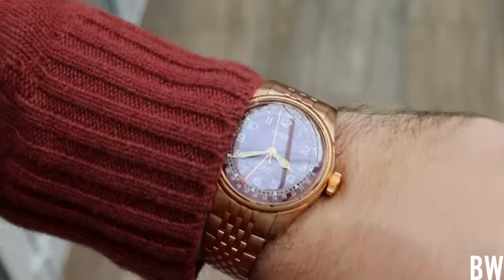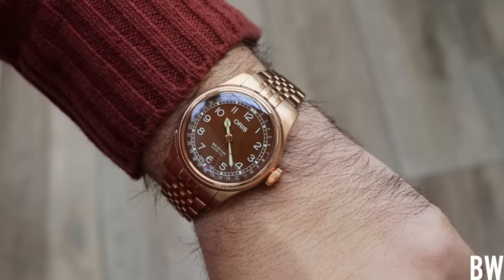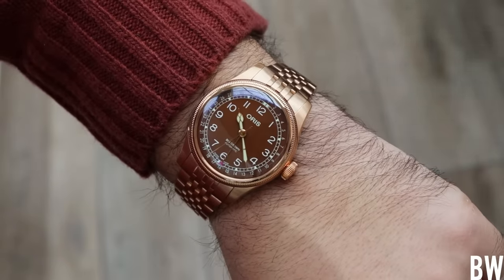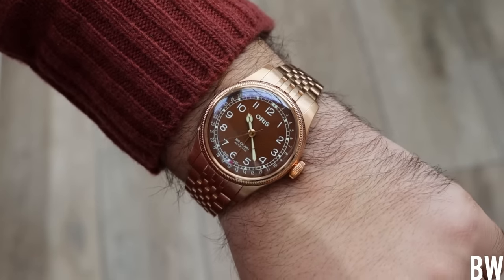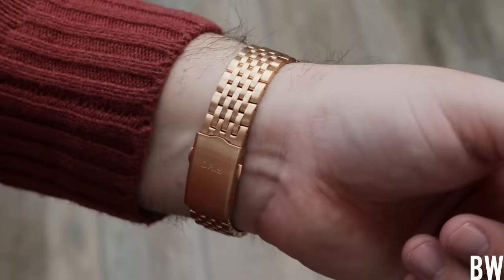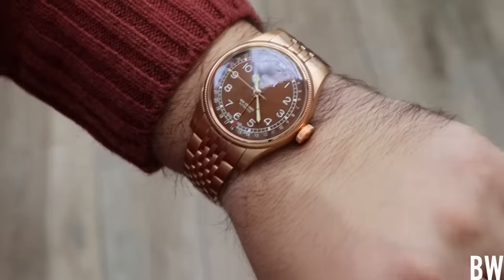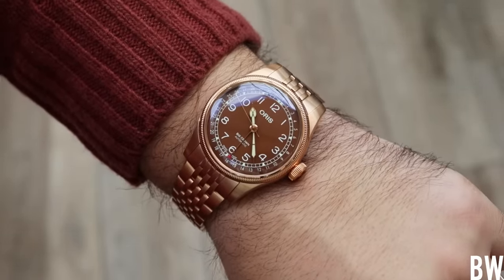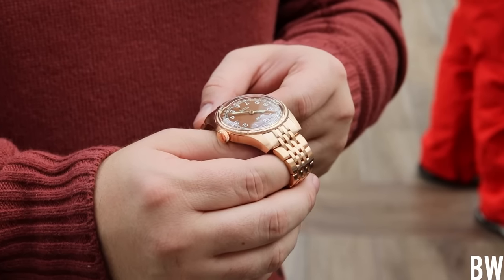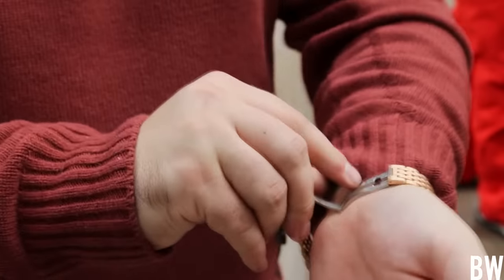I wasn't expecting to like it as much as I did. Personally, I think I've had my bronze phase and I'm not generally looking to buy a bronze watch. Bronze is not a material you're looking for in a daily driver — something you're going to wear most every day. It can look a little dated and can start discoloring your wrist with prolonged use. So if you want a good daily wear watch, you could look at an Aquis, a Diver 65, or the Big Crown Pointer Date in full stainless steel.